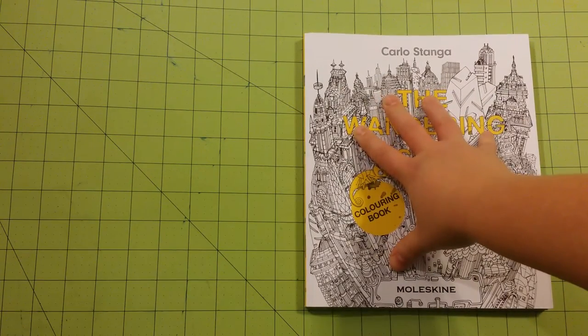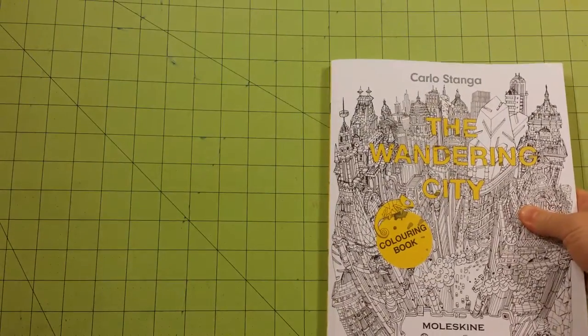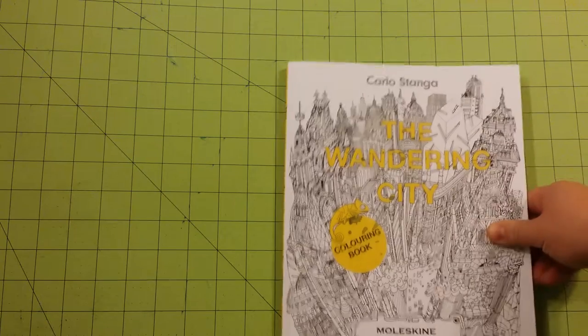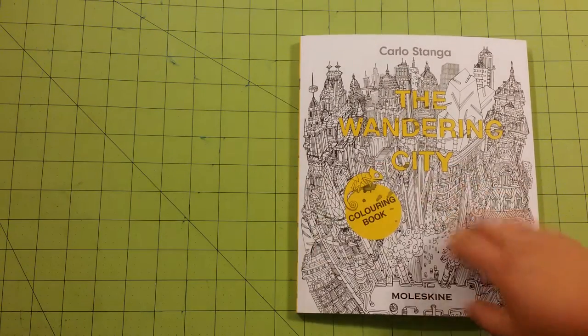This is a fairly thick book — it's actually a very thick book. The dimensions of the book are eight and a half by ten. So this is the front.